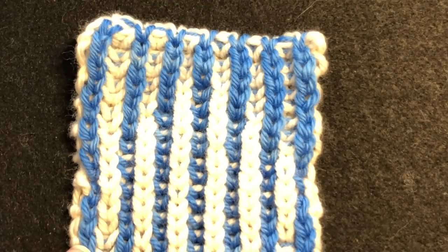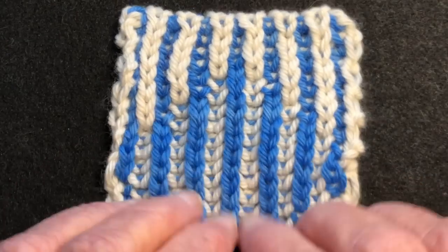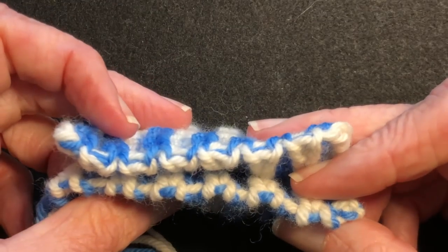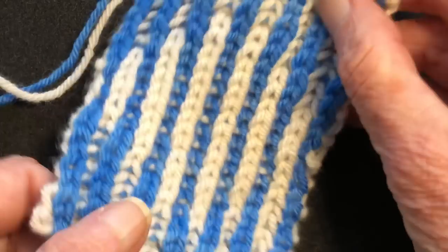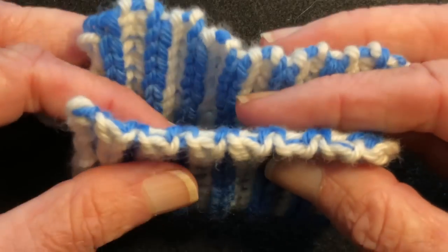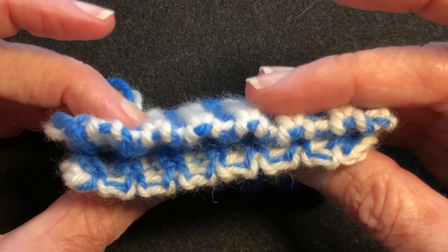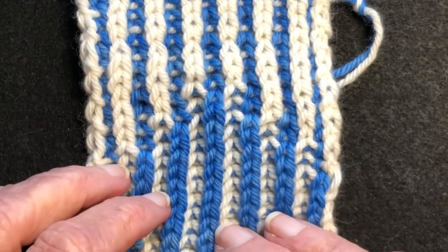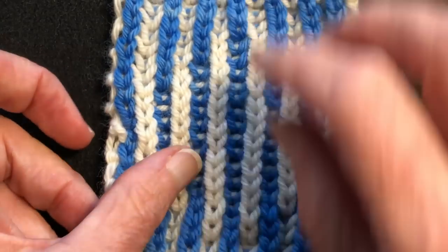There you go. Happy knitting! If you like my videos, be sure to subscribe to my YouTube channel. You see how those match? Give me a thumbs up on this video, and share with your friends. Happy knitting!